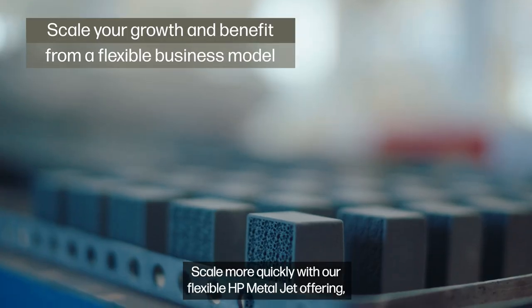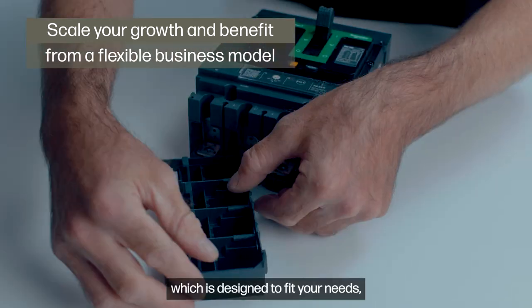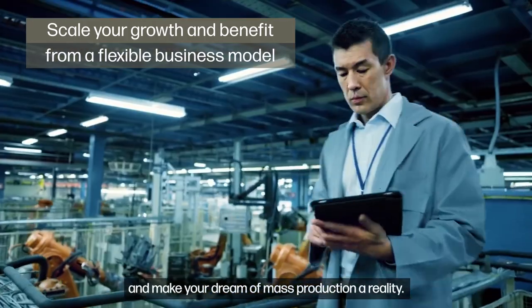Scale more quickly with our flexible HP MetalJet offering, which is designed to fit your needs and make your dream of mass production a reality.